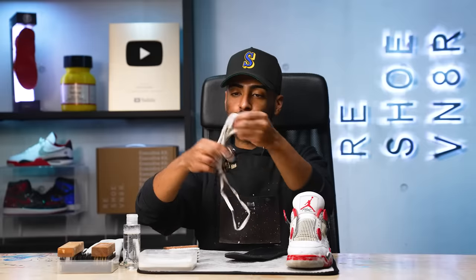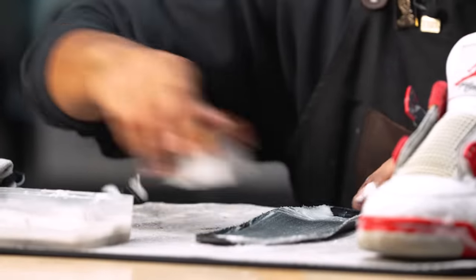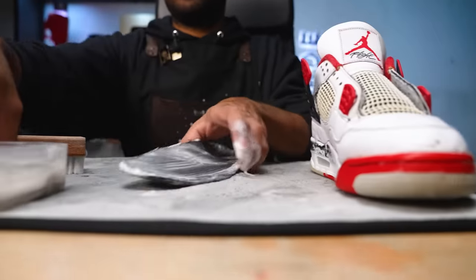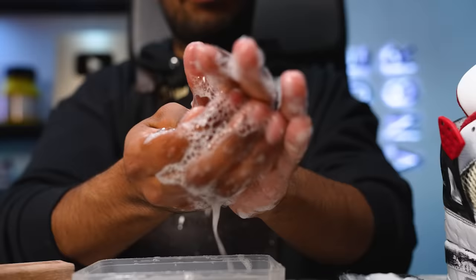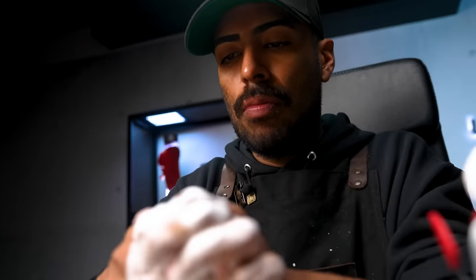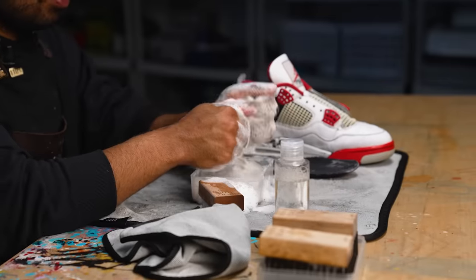Pre-treatment is complete on the shoe. One more thing we got to do is clean up the lace and the insole. For the lace, we're going to put it inside our leftover solution of water. Then we're going to grab our medium bristle brush and give this insole a good scrub. Last thing we got to do is grab our laundry bag, put everything inside, and head over to the washing machine with our detergent pods to finish the cleaning.